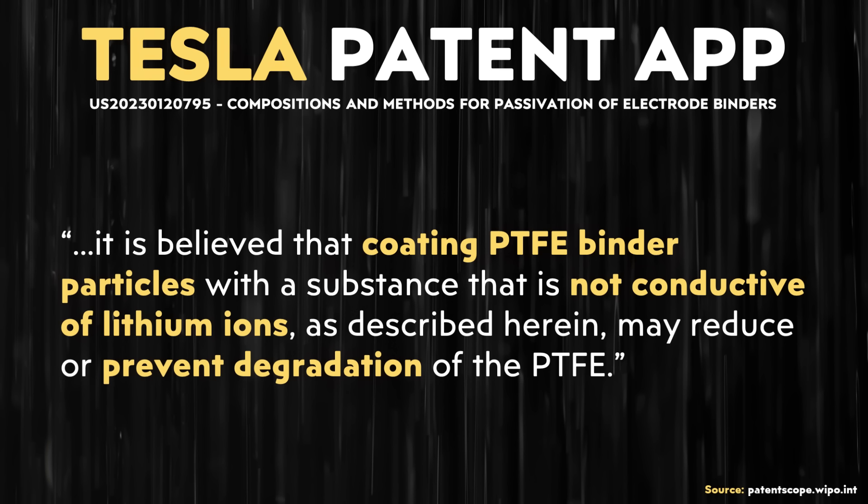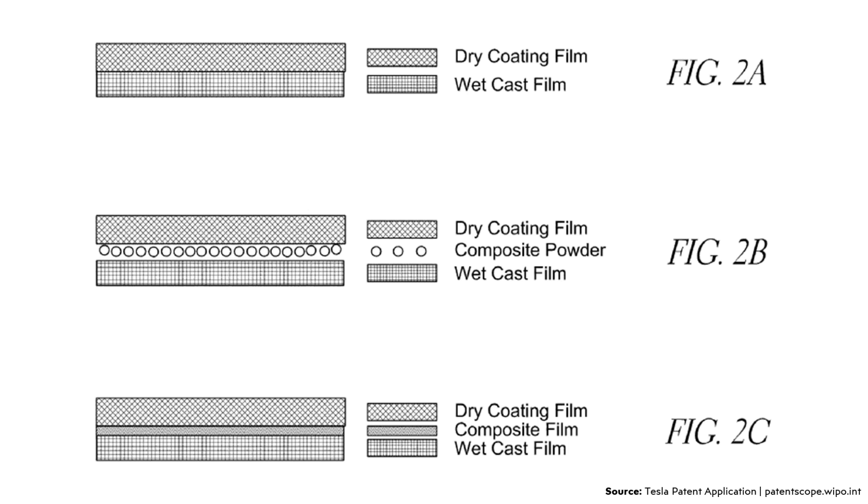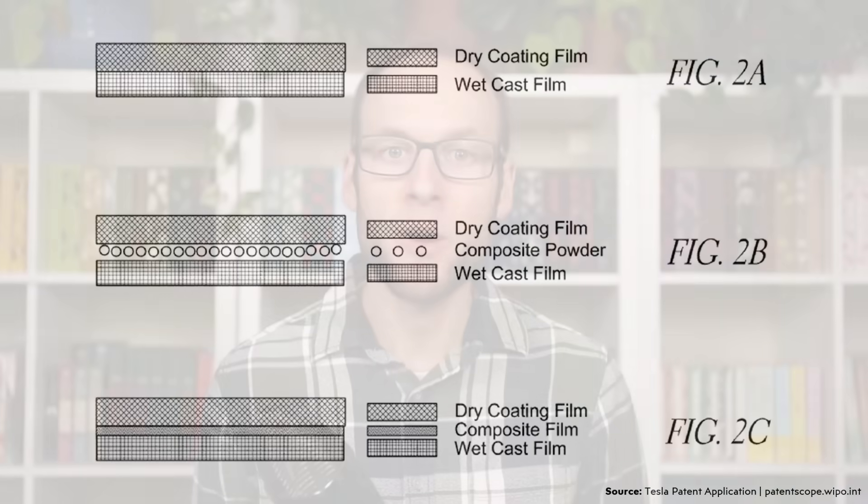While that past Tesla patent application did give a solution to the problem associated with the dry battery electrode process and the PTFE binder breaking down, Tesla appears to be working on another solution: a new multi-layer hybrid electrode manufacturing process that incorporates a wet processed layer and a dry processed layer to improve battery performance.